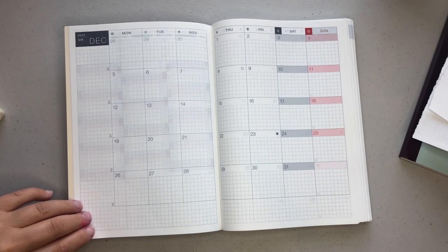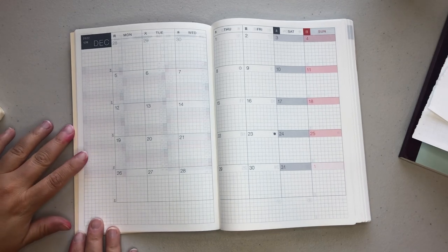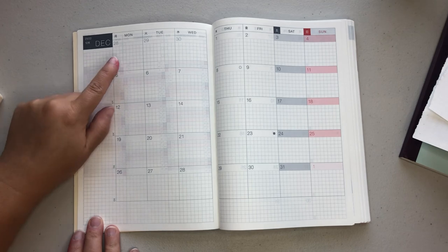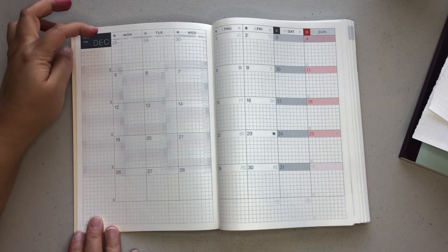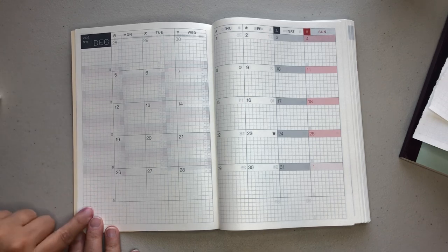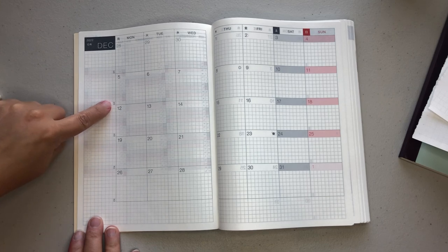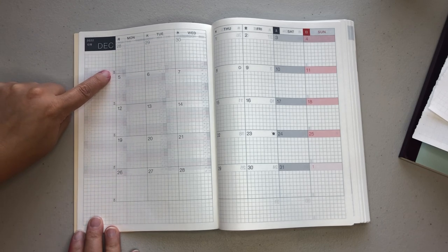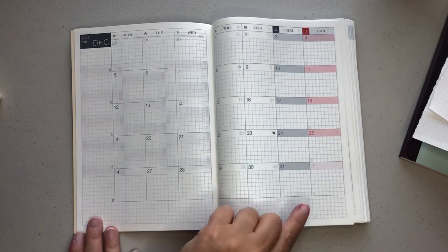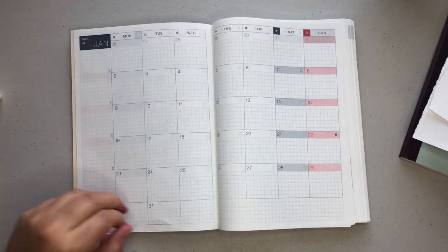The 2023 planner does start in December of 2022, so here is the monthly overview. At the top you're going to have your month and then your days of the week. It also gives you the Japanese characters for the days of the week. And then you have your sidebar — very small font — with the current week of the year. So this is December, so you have weeks 48, 49, 50, 51, and 52. You have a little bit of note-taking space on the bottom. Saturdays are notated in gray and Sundays are in red.